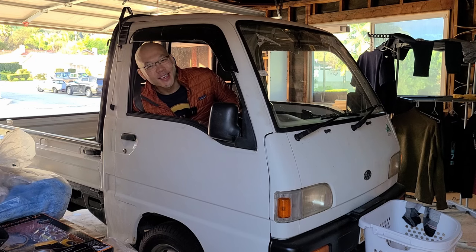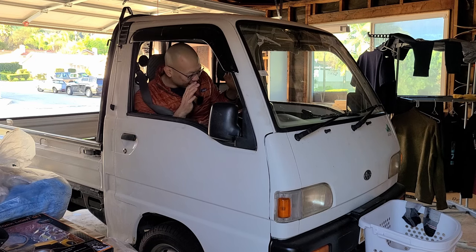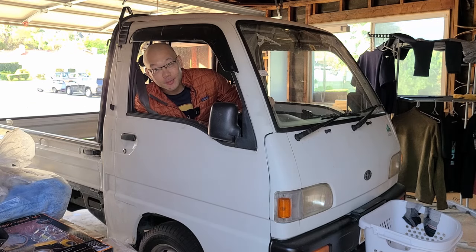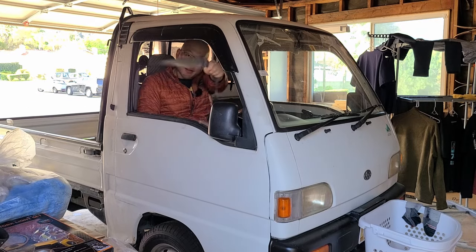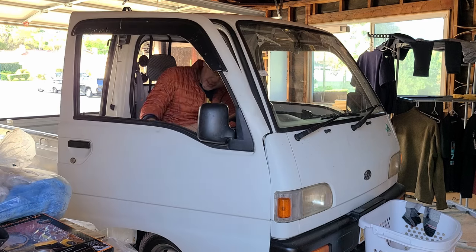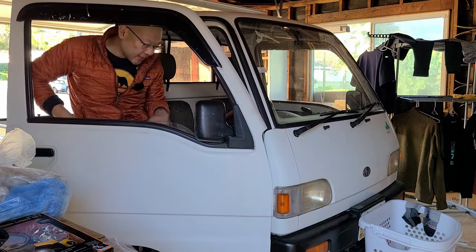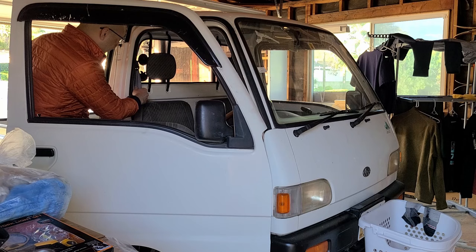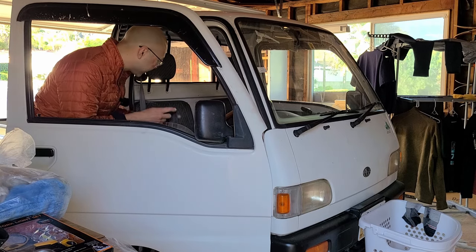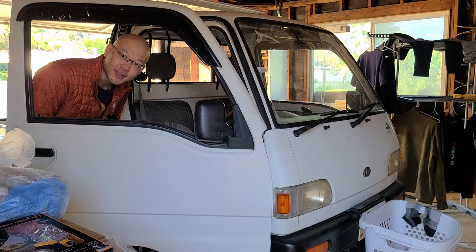Hey YouTube, super exciting day today. Hopefully we can drive the K truck around soon. This should be the last video before we're ready, but you can see the seat belt is not retracting and it is quite stuck. Never had this happen before in a car. Let's do some research and see if we can fix it.